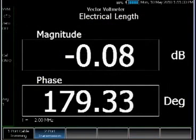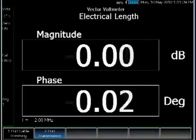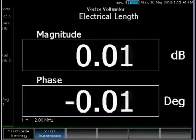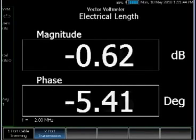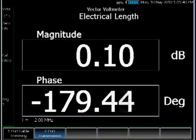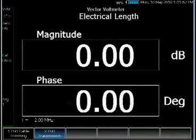The last mode is the vector voltmeter mode. Vector voltmeters are useful for phase matching of two devices. A common application is cable trimming. With cable trimming, you want to trim multiple cables to make sure they have the same electrical length. You take the shortest cable as the reference and zero it, then measure the second and third and cut the other cables to the same electrical length.